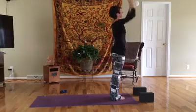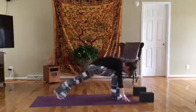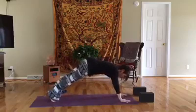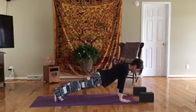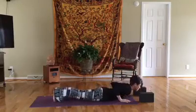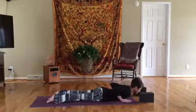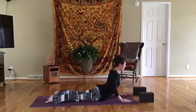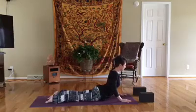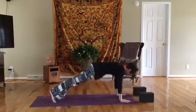Inhale up, exhale bend the knees and bow down. The left foot steps back, the right foot joins. We pull out to plank for an inhale. With your exhale, keep the elbows tucked in and lower all the way down to the belly — if you need to bend the knees and modify, do that. Take an inhale, pushing up to cobra — all 10 toes are on the mat. Take an inhale and exhale down, push back to down dog.